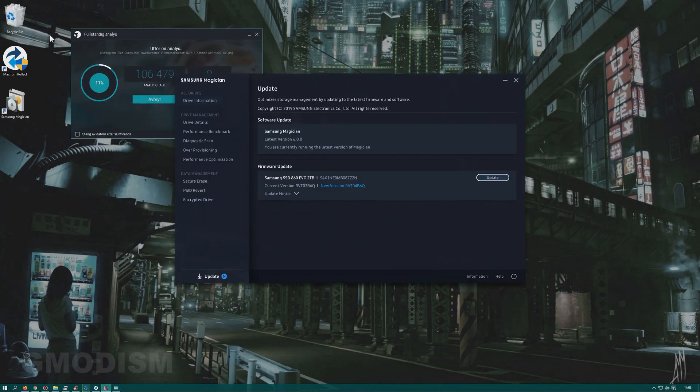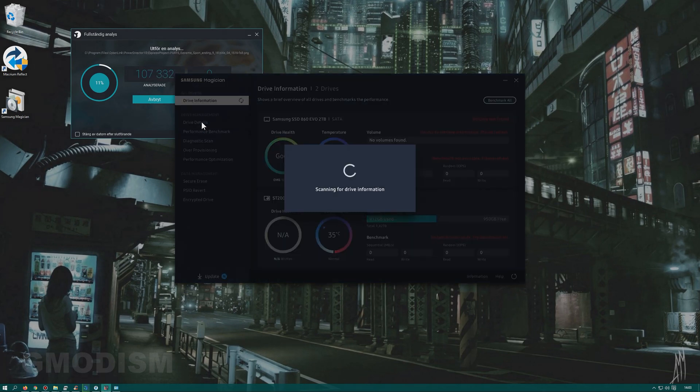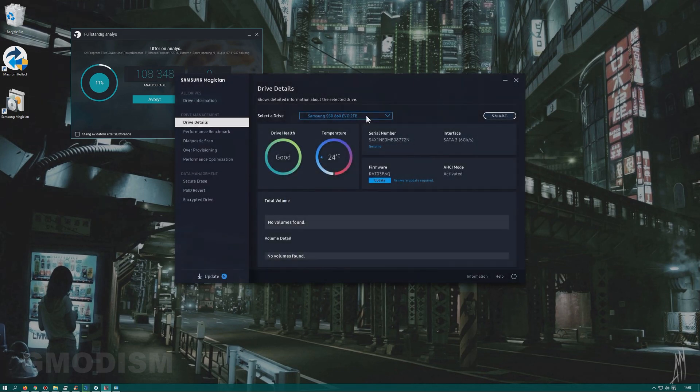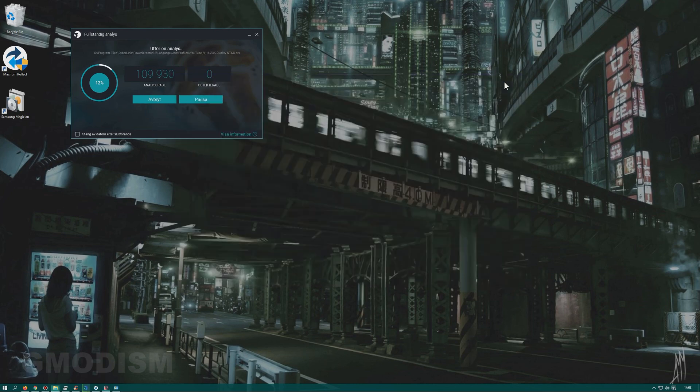Samsung Magician is now installed. Go to Drive Details and find your drive — here is my Samsung Evo. You can select Update Firmware and click OK. Note that it will restart the computer when you do that, so do it later once we've prepared everything else.